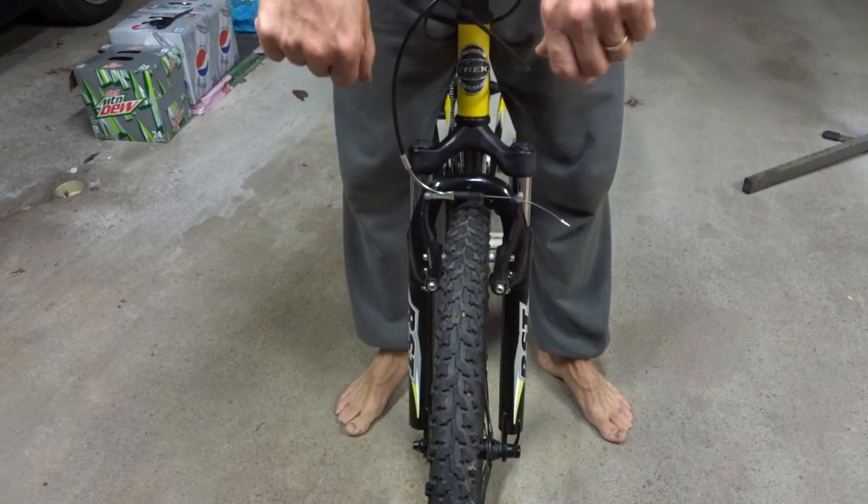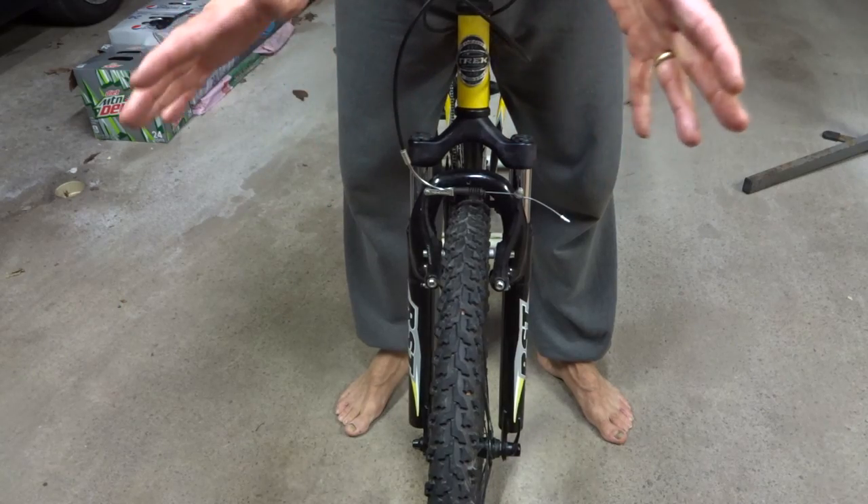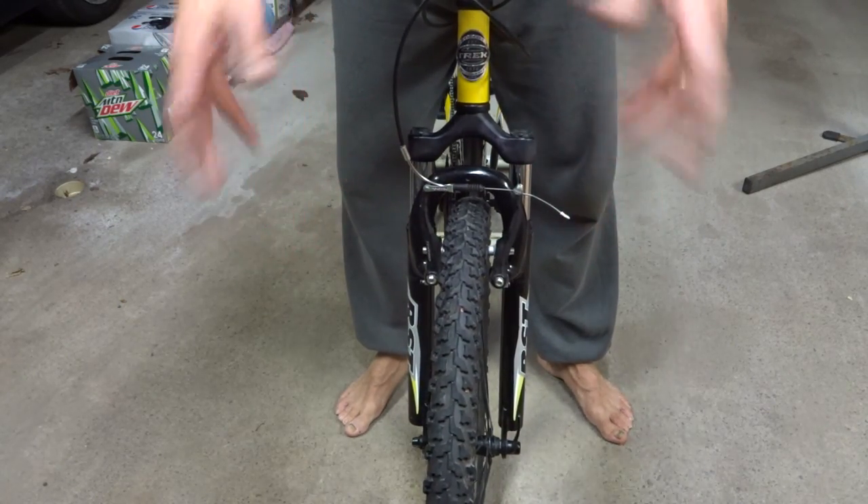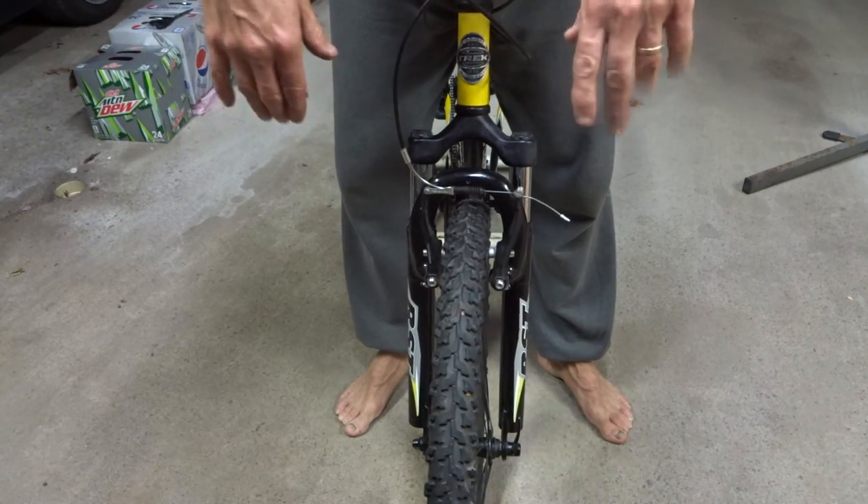They moved okay before, but they're much smoother now. All I had to do was clean them and lube them. They're not high end forks, but they look much nicer and they're going to last a long time and work for the next rider.